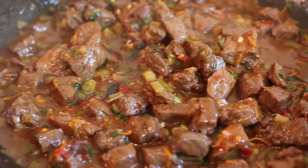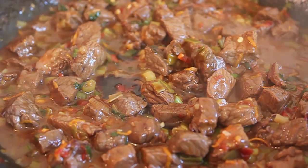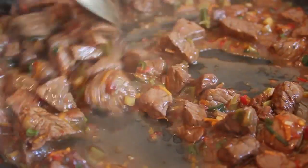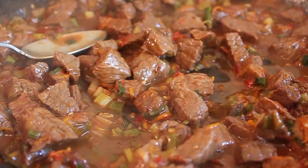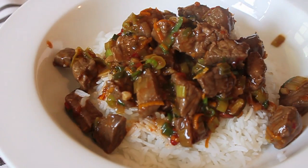As soon as it thickens and reduces and looks right, turn off the heat — you're done. Taste and adjust the seasoning; most likely it will need a little salt or a bit more soy sauce. I threw that over some rice and was very happy — relatively low fat and bursting with flavor.